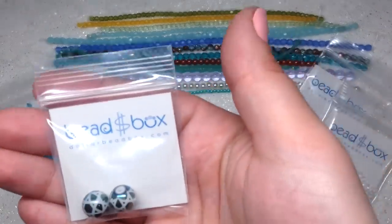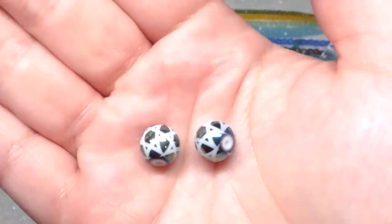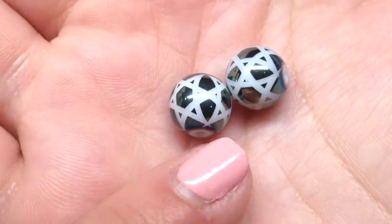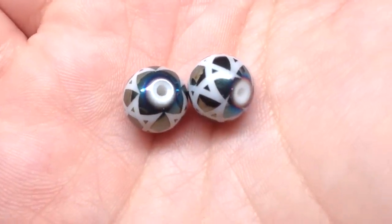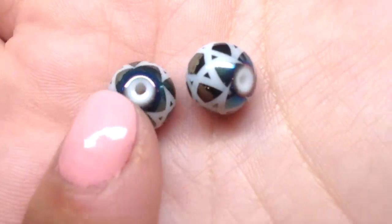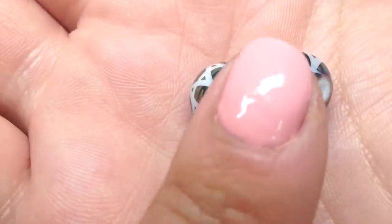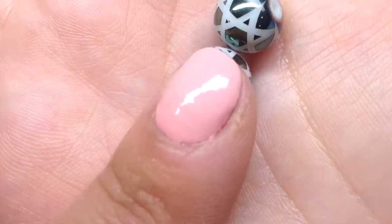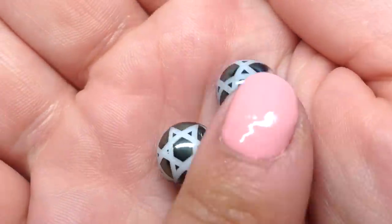Our next bag contains two 10 millimeter Chinese glass laser etched rounds with a star pattern — I think these are really unique and different. They actually remind me of rattan because the pattern looks like a weave, which is interesting. If it didn't say glass I'd have to figure out if these were actually glass or ceramic because they almost look a little ceramic, and they have an electroplating look to them as well. The etching is a basic white — these are really different and pretty cool.